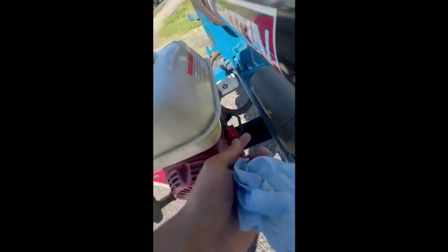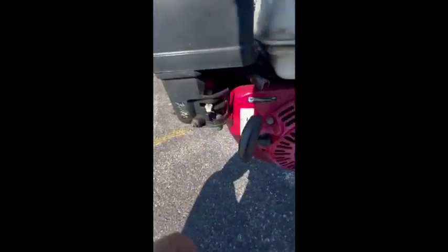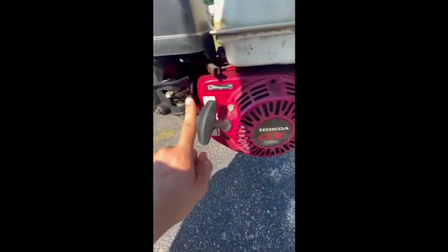See how to run the log splitter. You've got your on and off switch there — that's on. Over here you've got your fuel on, make sure that's on over here.